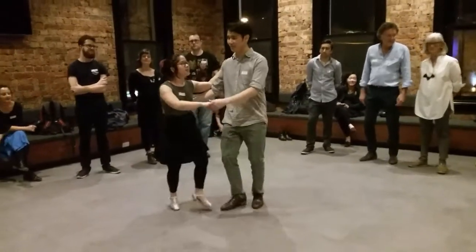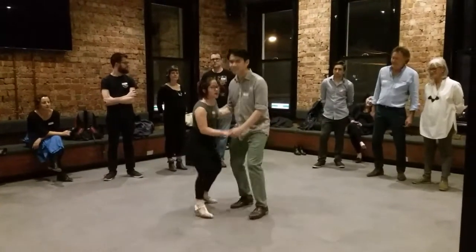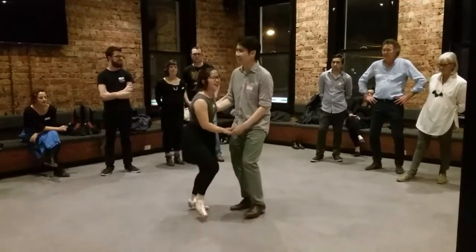Okay, we had basic, enclosed, up, up, and down, step, your basic closed, up, up.